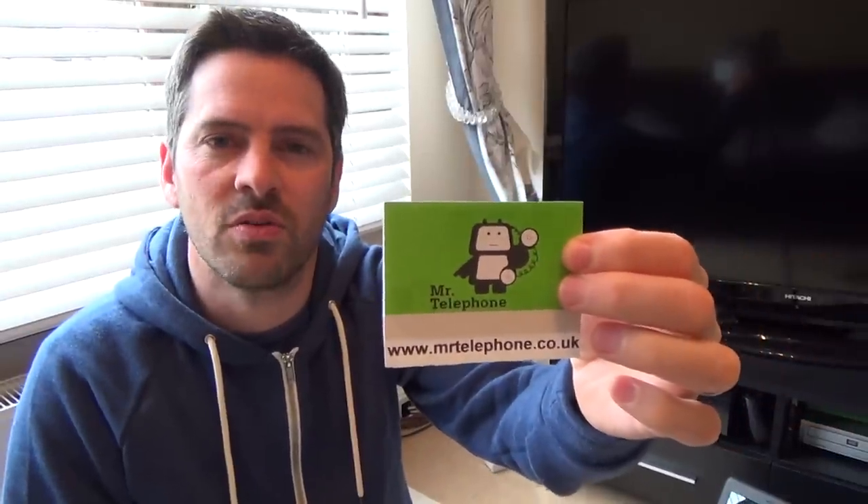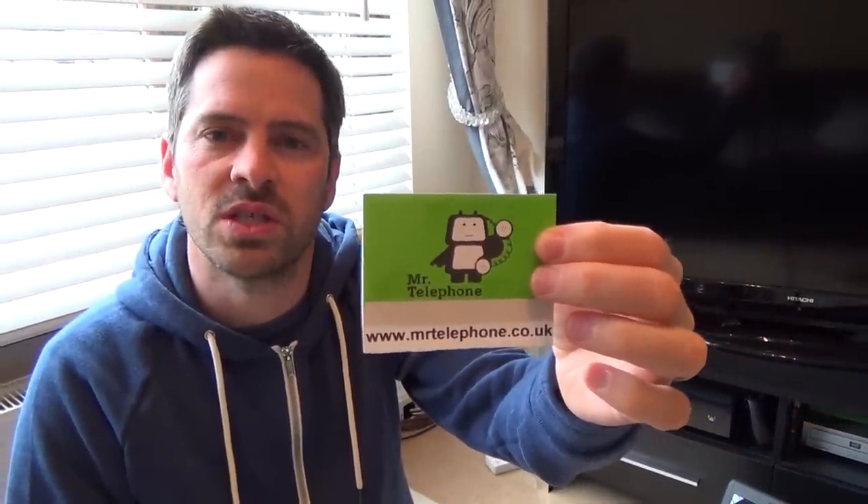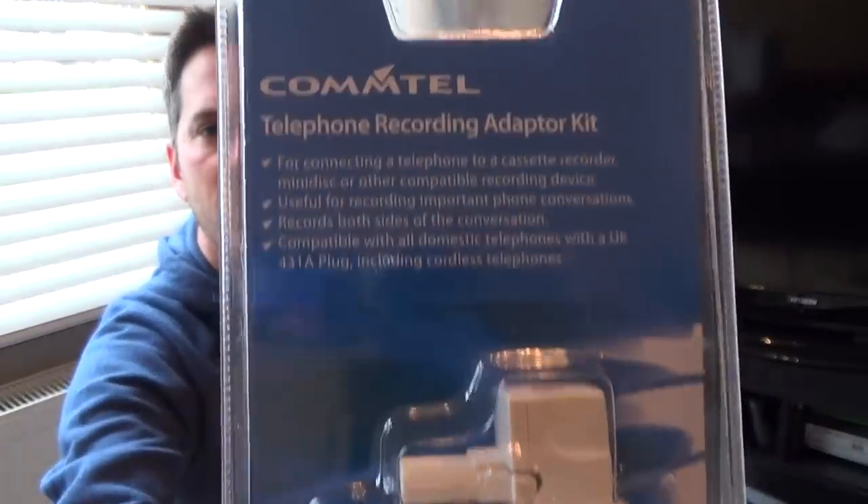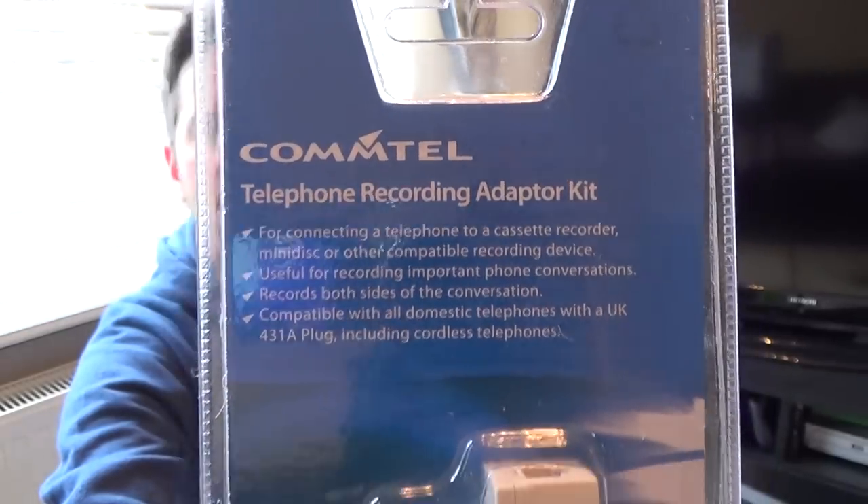Hi there, my name is Vince from MrTelephone.co.uk and in this video today I'm going to show you how you can record your landline telephone conversation using this kit here. It's made by Comtel. It's called a Telephone Recording Adapter Kit and it will record your conversations on your home corded phone and also your cordless phone.